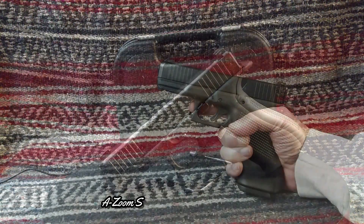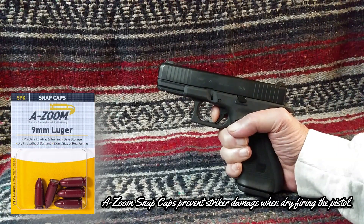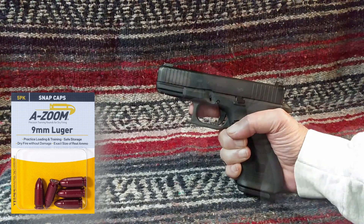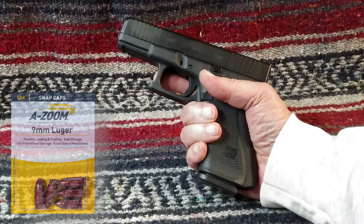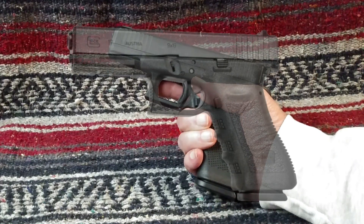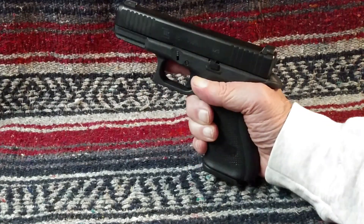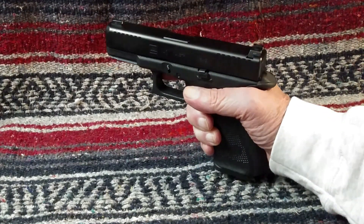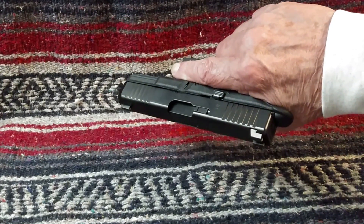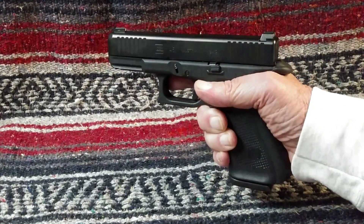Trigger pull was exactly at the standard 5.5-pound mark, and I cannot detect any difference between the G45 and my other Glock pistols aside from a smoother feel. The G45 balances well in my hand. The G17 feels just a little long in the barrel to me, whereas the G45 feels just about right. With the large grip panel and beaver tail installed, the G45 has just a natural feel — neither too compact nor overly large for carry.